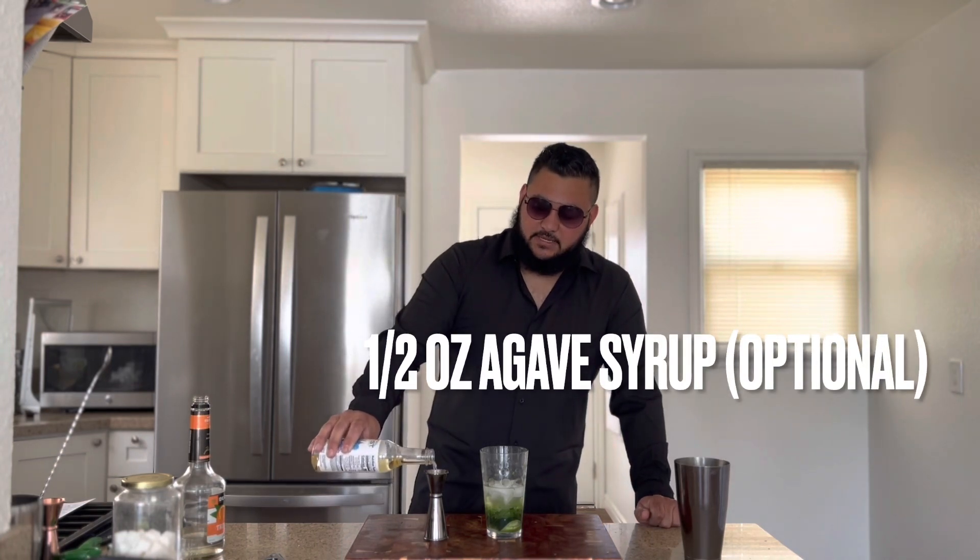I know there's already two teaspoons of sugar in there, but this also adds a little bit of lychee flavor to it, so I'm going to add just a little bit — half an ounce of lychee syrup.